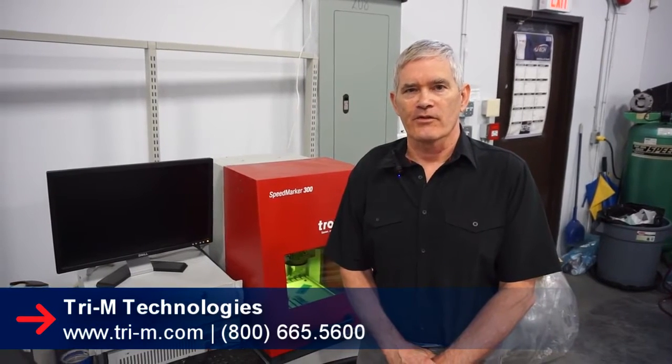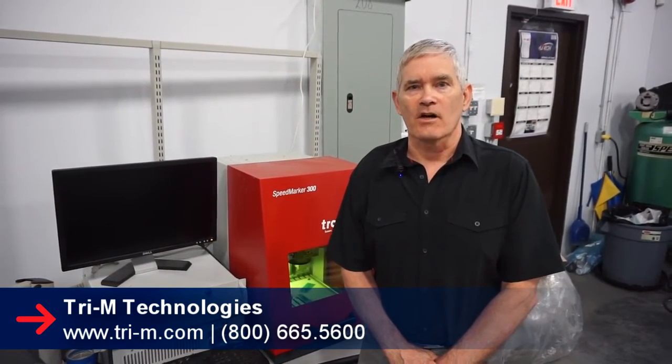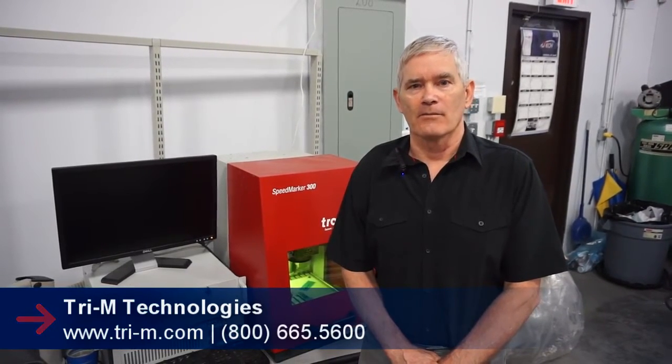Thank you for watching this video. If you're interested in any of our specialty product services, you can look us up on our website at TRI-M.com.